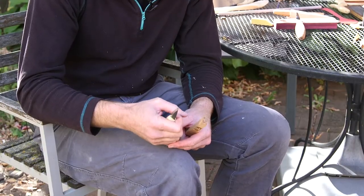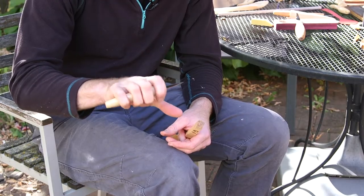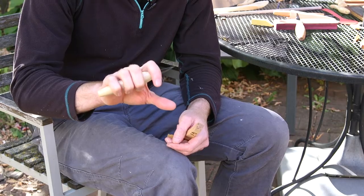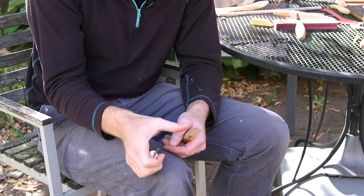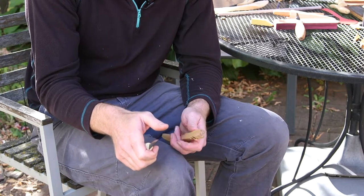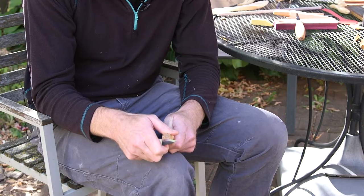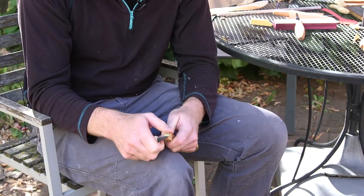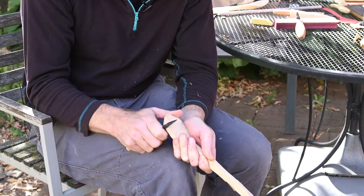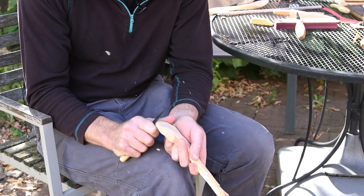The last grip is called the thumb bypass. You hold the knife in your fingers, and the motion is a squeezing motion where you're squeezing your hand together. Notice my index finger is wrapped around the back of the blade, giving me as much power as I can. This grip is purely dependent upon hand strength. As you squeeze, your thumb bypasses the blade — that's why it's called the thumb bypass. Putting your thumb in front of the blade might give you more power, but it's very dangerous. Hold the piece on your knee, place your thumb of your knife hand on the piece, aim the blade along an edge, and squeeze. It allows you to cut the ends of things, which is really useful for the end of the handle or the bowl of the spoon.